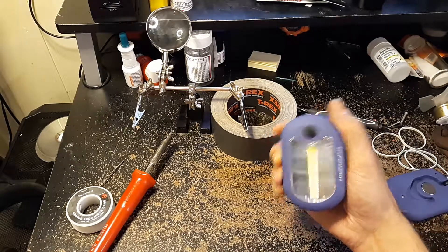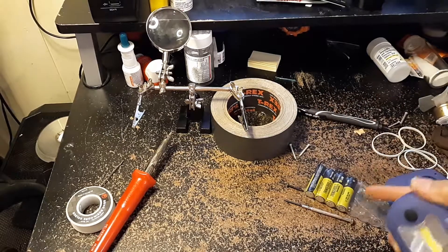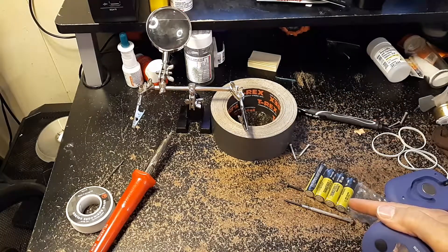Everyone knows the free Harbor Freight flashlights that they give away in the coupon books, and everyone knows these AA batteries that are also free. But this light, you need AAAs — you don't need AAs.